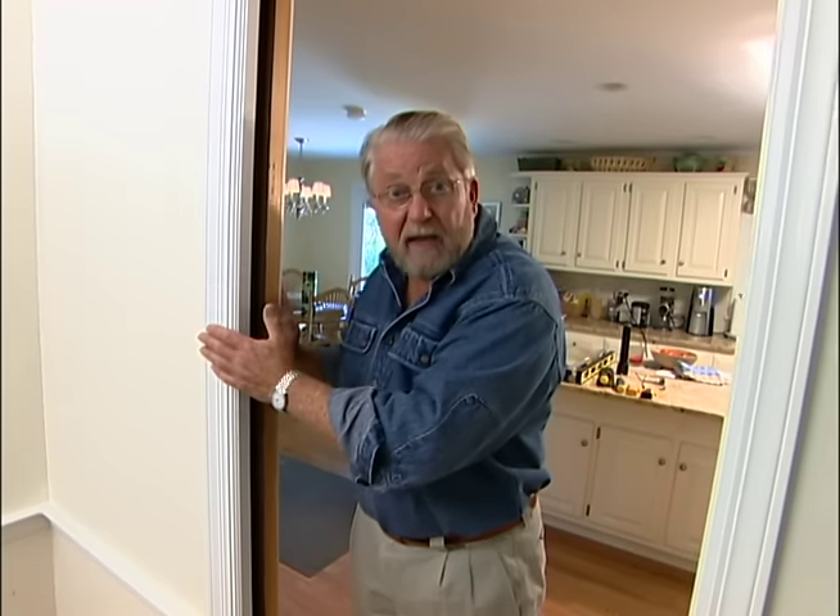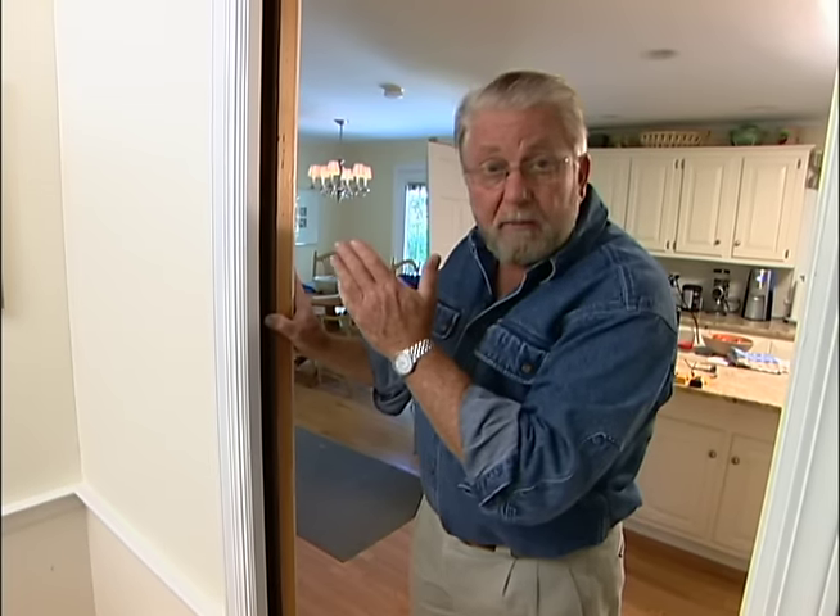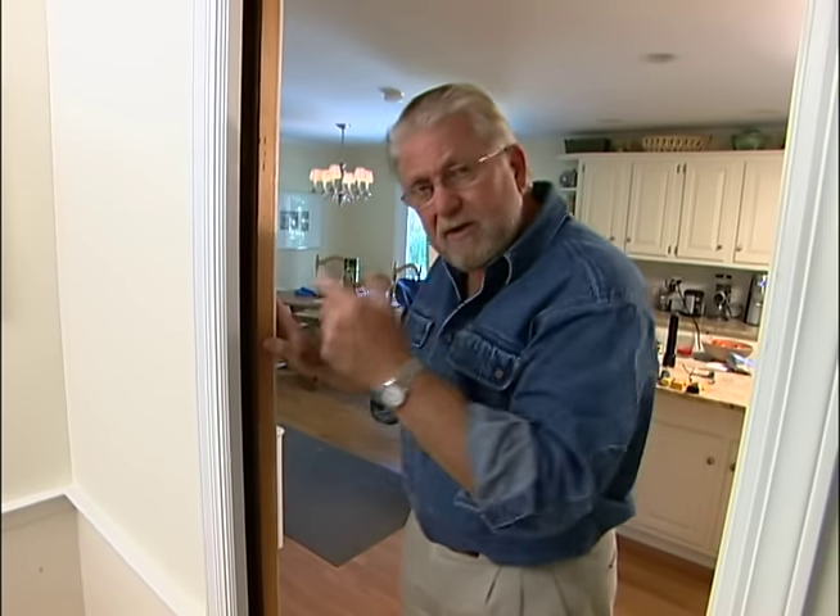A pocket door is aptly named because the door actually does slide into a pocket in the wall. There are no studs in here, no conventional framing. This is actually a wooden box — it's hollow inside. Come here, take a look.